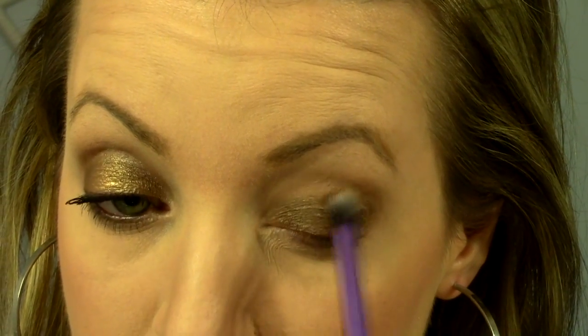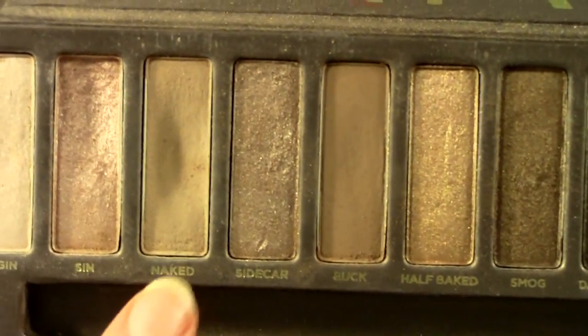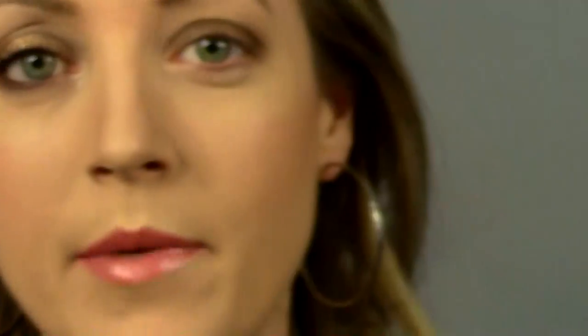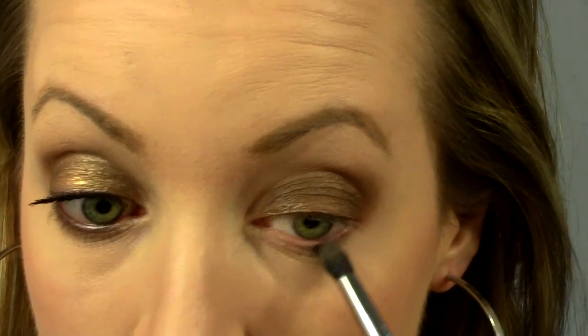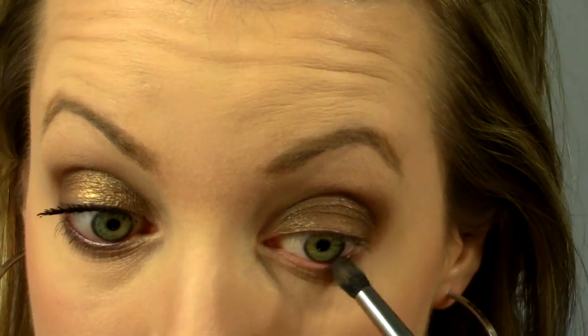I'm going to take a clean brush — or you could even use the brush you're using — and just make sure it all blends together with that crease color you initially put down. Now back to a lighter color: Naked first, using a smaller tapered brush. I'm going to drag the lighter color Naked underneath my lower lash line, connecting to the outer V here and almost all the way into the inside. Then I'm just going to dab the tip of the brush into the darker color Buck and concentrate it more right at the lash line so that it's darkest right where my lashes are, and then fades out a bit lighter.